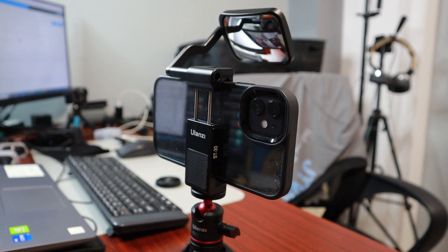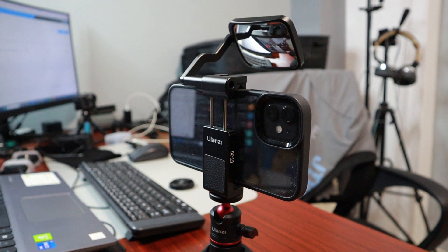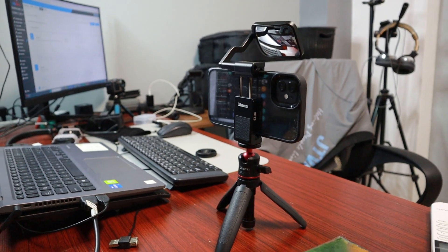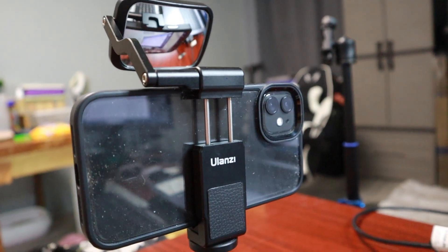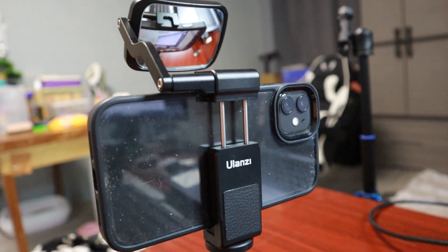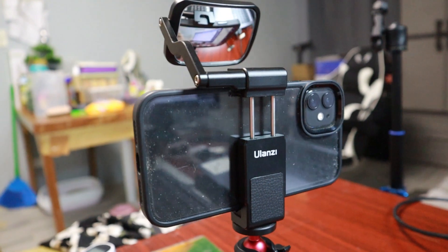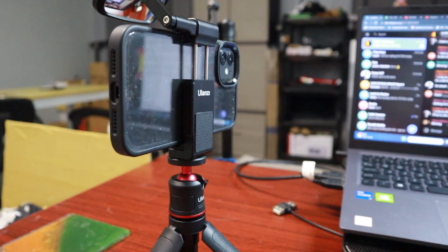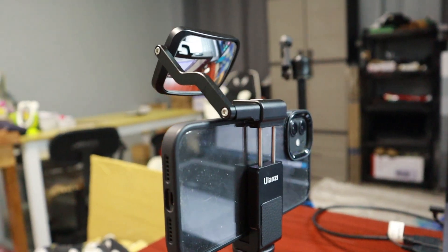Also, the rear camera often supports depth-sensing features like portrait mode on an iPhone, or a bokeh effect. These features can blur the background, creating a professional-looking depth of field effect and making the subject stand out. It also has better performance — the rear camera is usually equipped with more advanced sensors and processors, resulting in faster autofocus, quicker shutter speed, and better overall performance in various lighting conditions. Those are the advantages of using the rear camera.